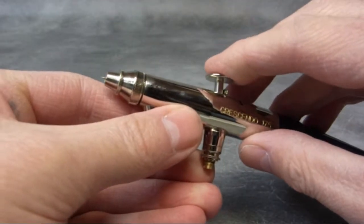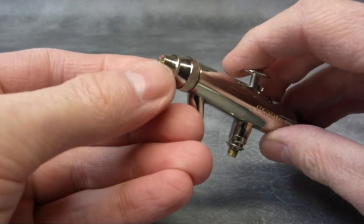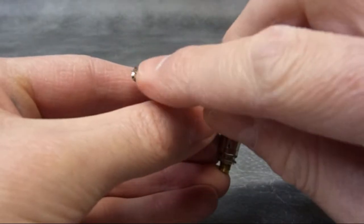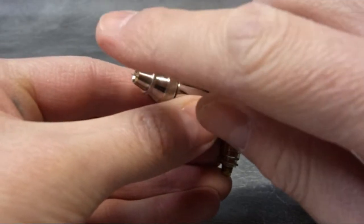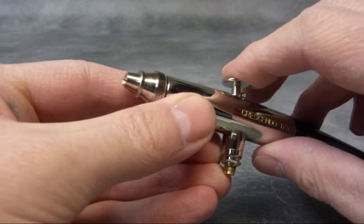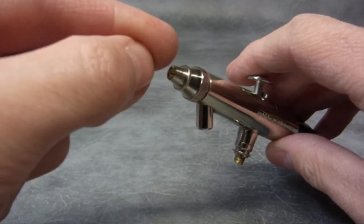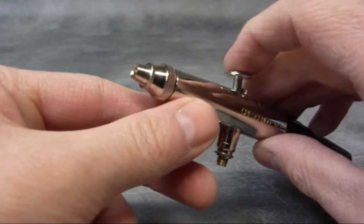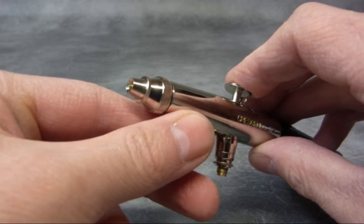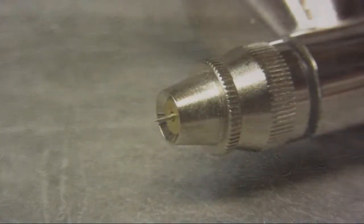At the front here there's a needle, and that runs through a nozzle. Pulling that back withdraws the needle and allows paint through. Up until that point, the nozzle's blocked off. Now when you press down for air, air is allowed to go through the front of the airbrush because there's a gap around the nozzle itself. So when you press down, you only get air. Pulling it back withdraws the needle and allows paint through.